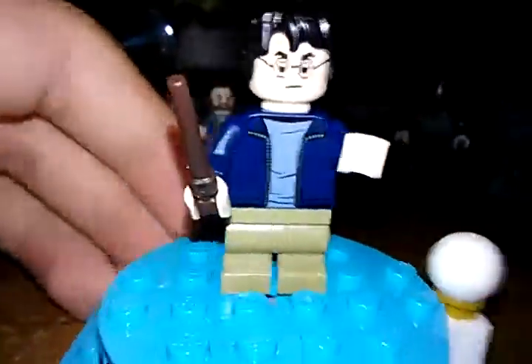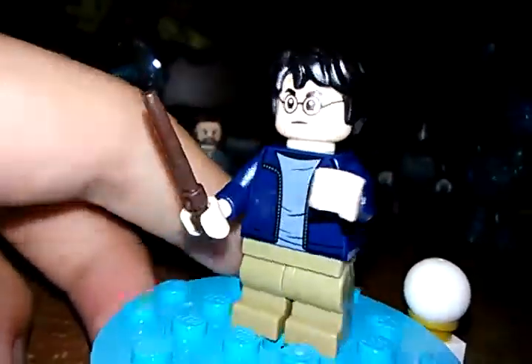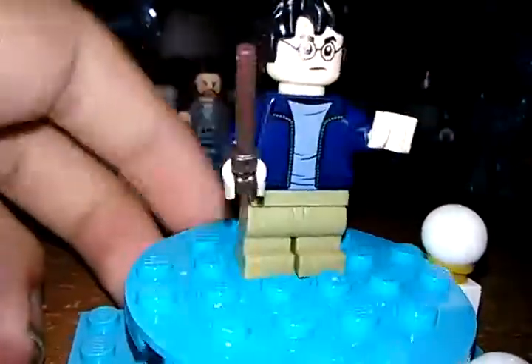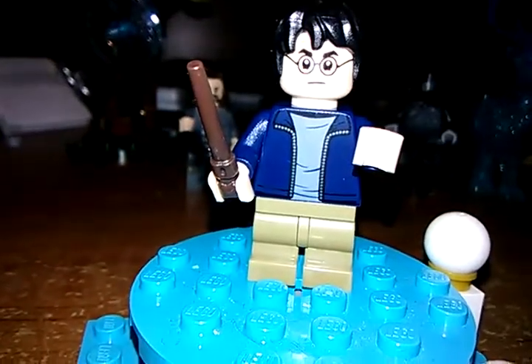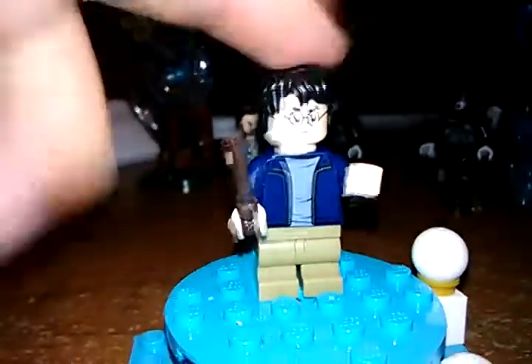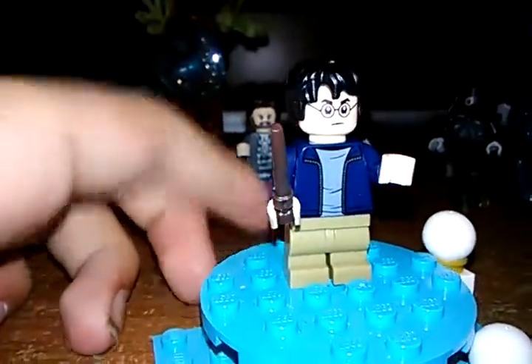Now let's look at the minifigures. The first minifigure is Harry Potter himself. He's not an exclusive figure — he actually comes in the Night Bus and Hagrid's Hut in this same wave. But those sets are, like, the Night Bus is $40 and Hagrid's Hut is $60. He has exactly the same hair piece as the old Harry Potter from last year's sets.